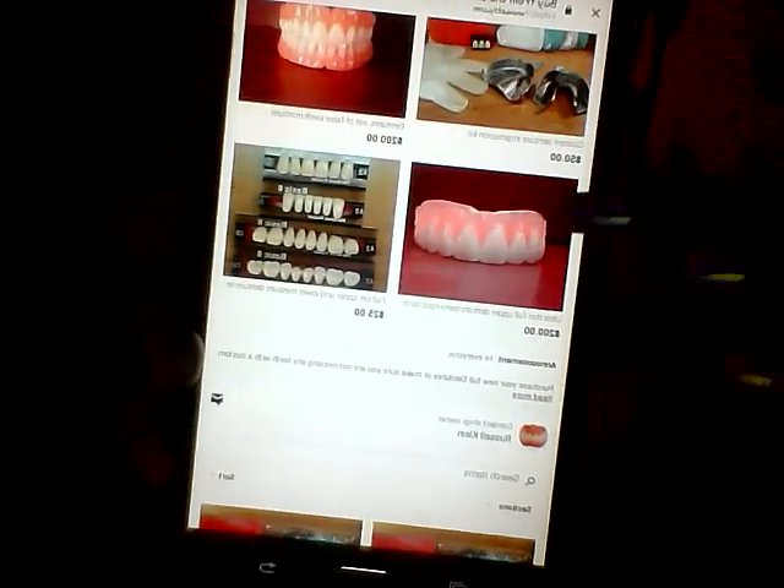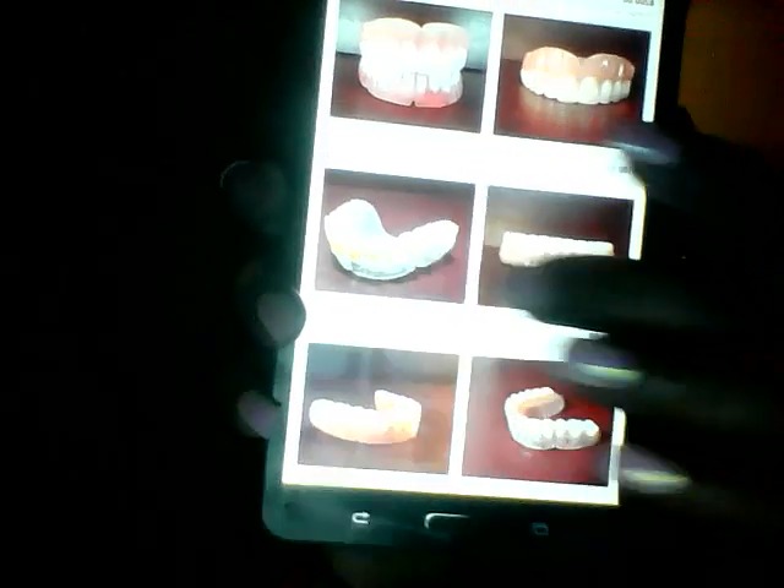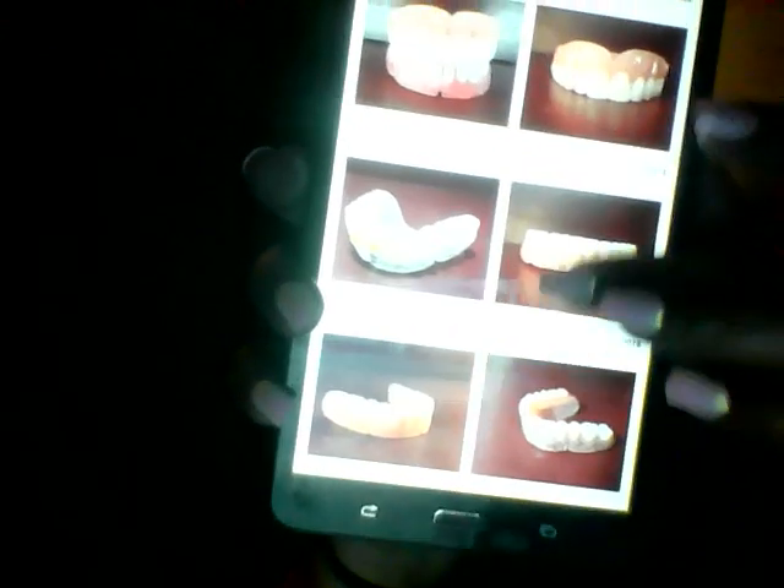Some people have gotten the metal trays and some people have gotten the plastic — I've mentioned those in my videos. You can take a look — there's a bunch of great stuff. There are the clear lowers, and someone was asking about the upper — there it is right there. Just take a good look.